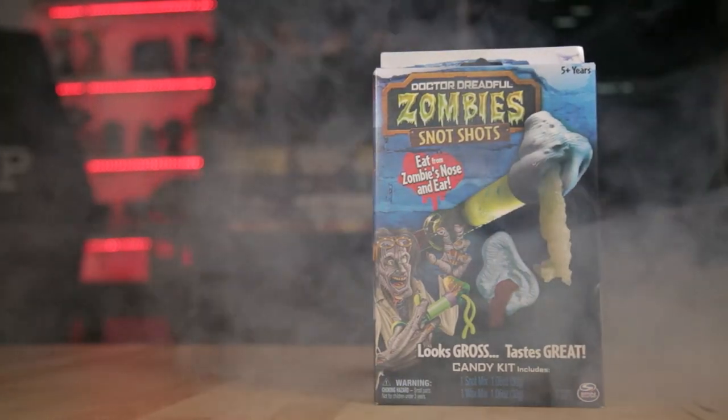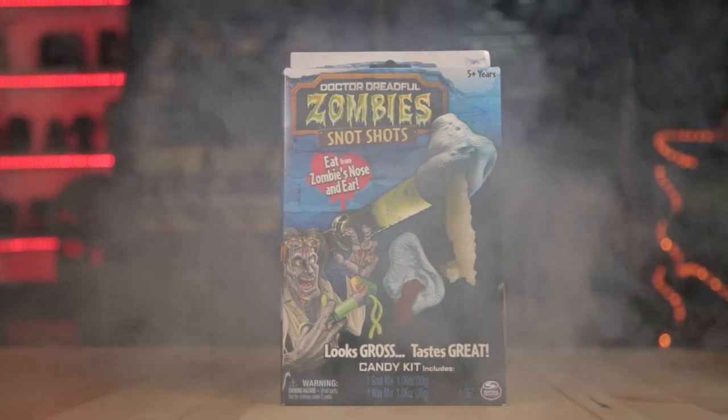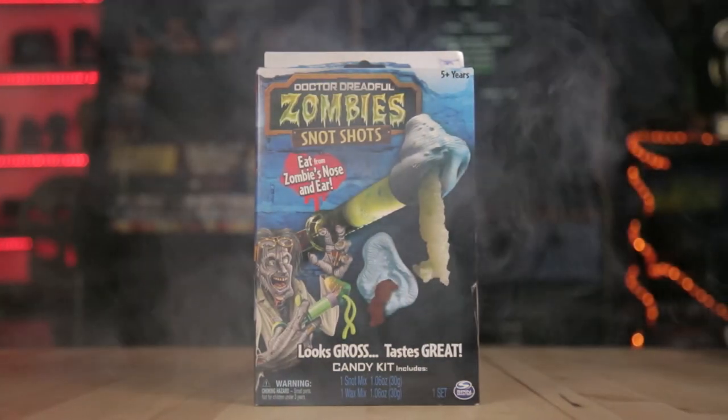So this is Dr. Dreadful's Zombie Snot Shots. You're supposed to take shots of snot and earwax out of ears and noses. It's actually part of a set — Dr. Dreadful's Zombie Lab. Unfortunately, we were going to do this review, but there's gelatin in it. And gelatin is made from bones, and we are vegetarians.